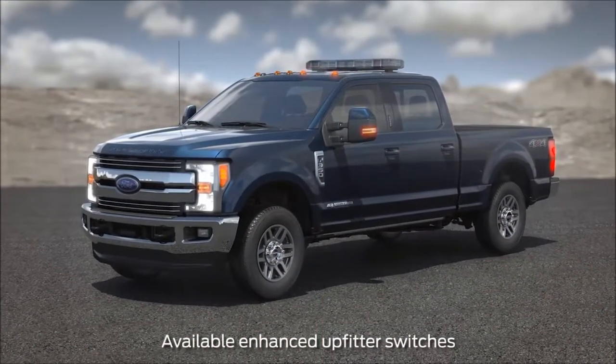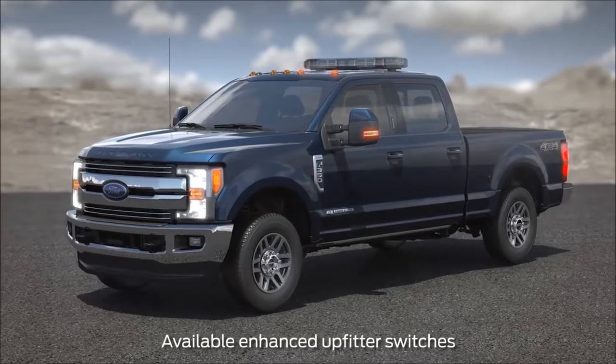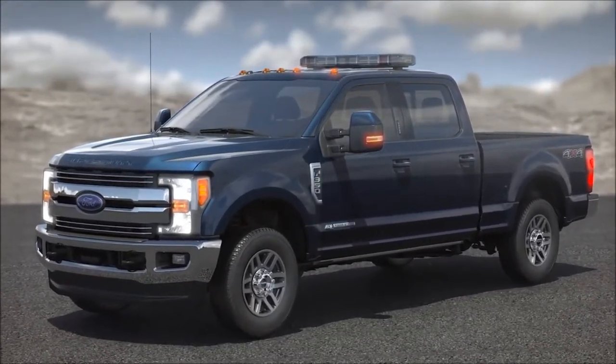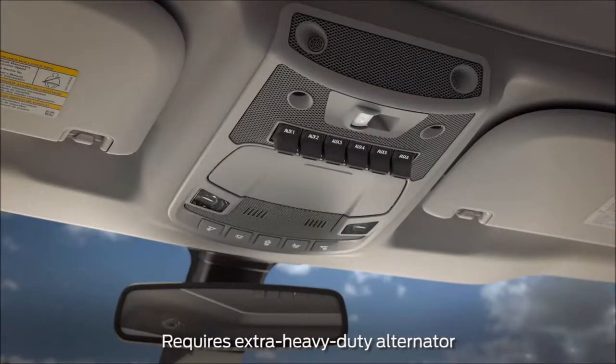Your vehicle may be equipped with an enhanced upfitter switchboard to help power your upfit component needs. For your convenience, built-in upfitter switches have been moved to the overhead console for easy access.